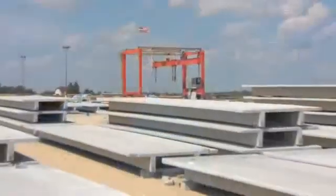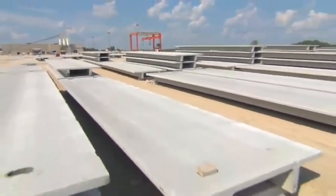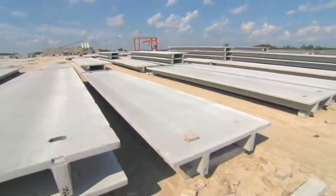Double T's are a unique product with the capability of having a very long span. When you start talking long spans, you're talking 60 feet plus, and sometimes as high as 120 feet.